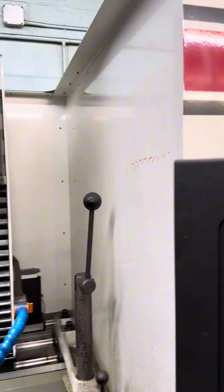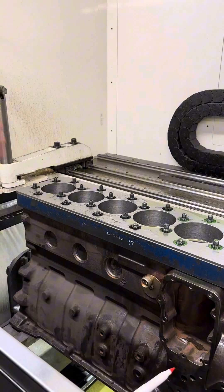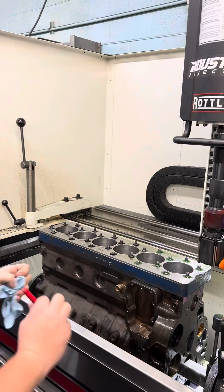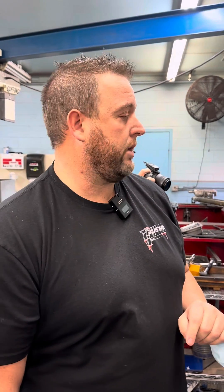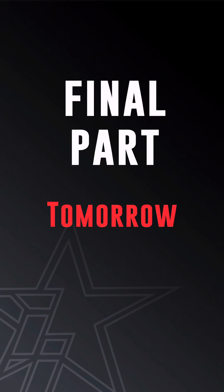Right now we're going to get all of these cylinders honed and brought in to within about five tenths of finished, and then we will finish it off with the plateau honing. We'll take you through that process and make sure that this block is perfectly honed, it's straight, and everything is going to work like we want it to. Then we'll go in and profilometer it and show you guys how that works.